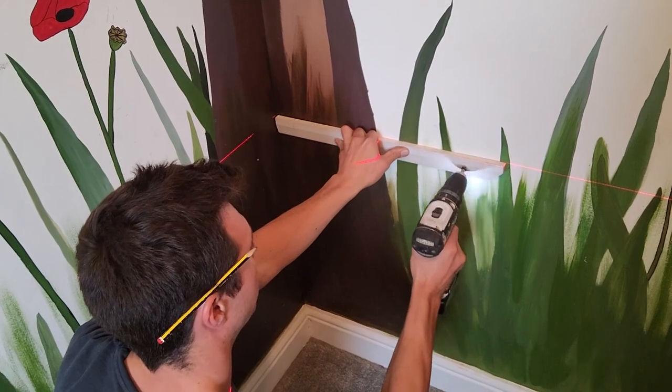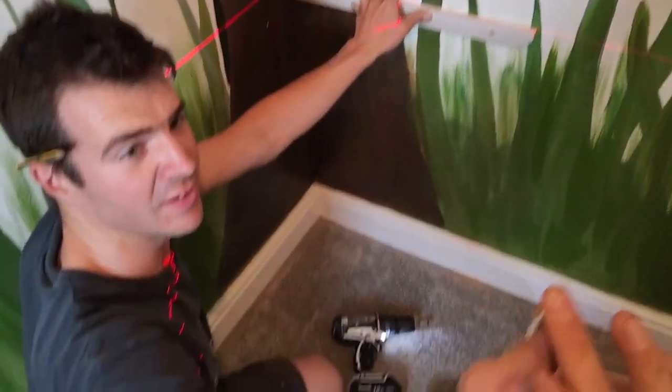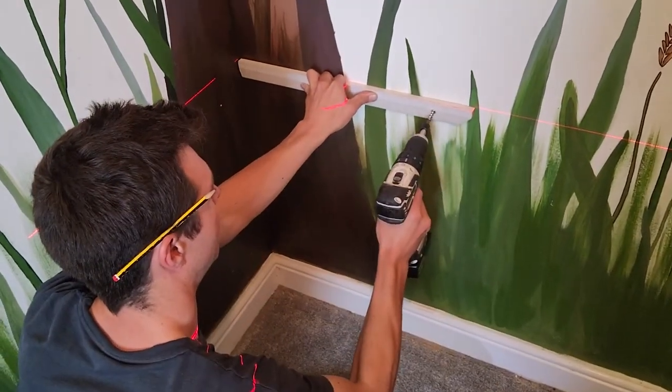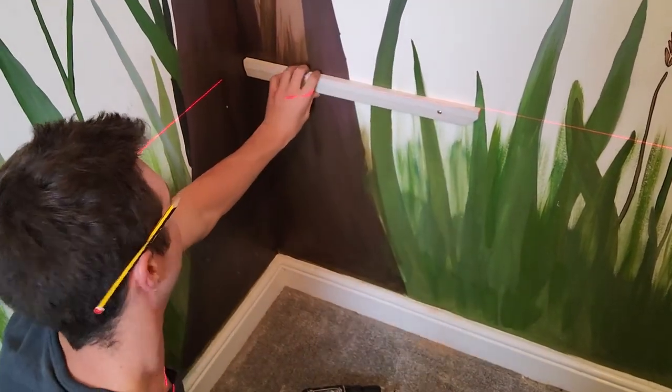I'm going to sink it. Take one of these little corkscrew screws. No need for a brown plug. Straighten — that's got one end.